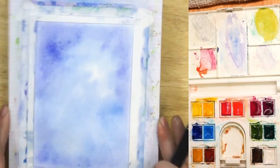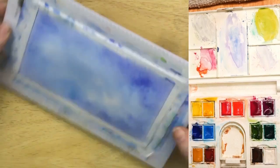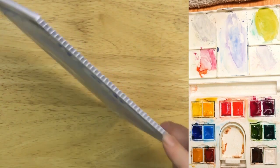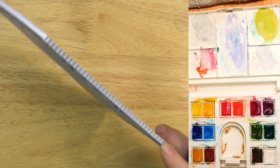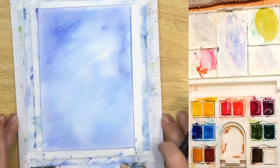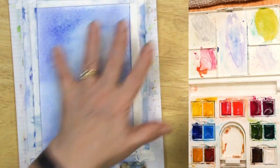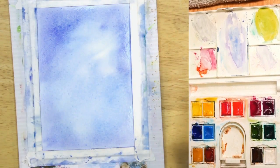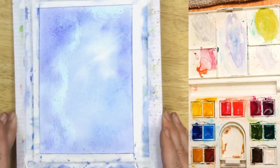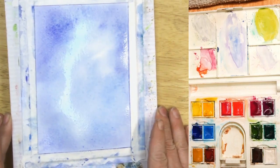I'm tapping it to see if that does anything. If I tap it on a slight angle, it's going to give us a little bit — ooh, that's going to be pretty. Look at that, it's giving us almost like clouds, swishing across. I want it to dry just a little bit more — not shining, but still damp. So we're going to wait for just a minute.